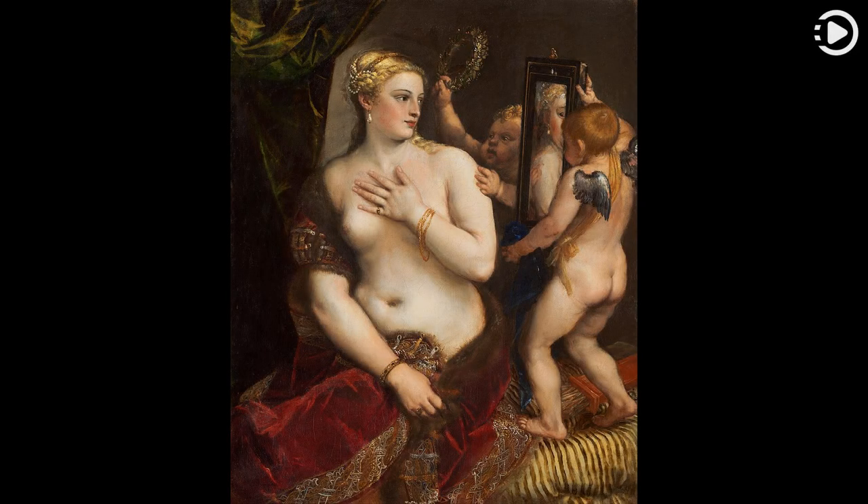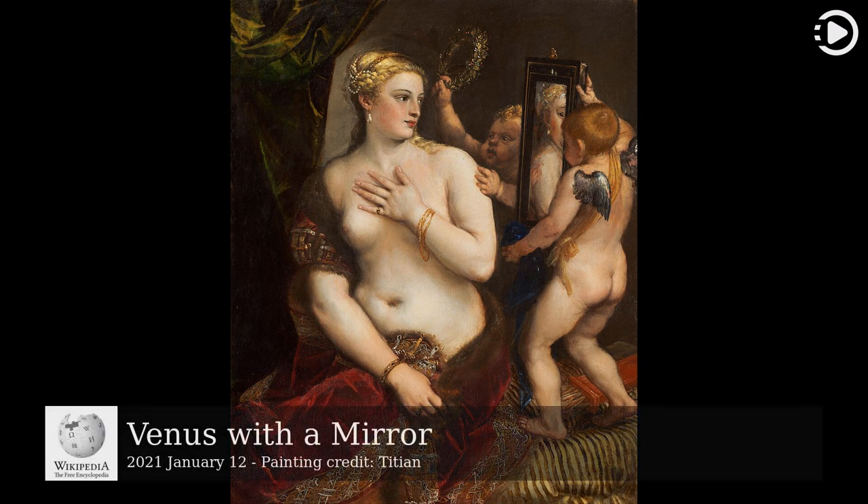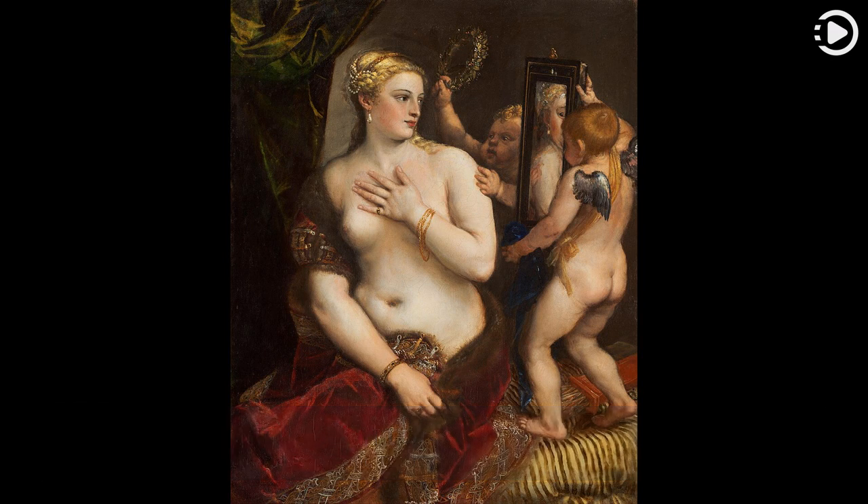Wikipedia's Picture of the Day, January 12, 2021. Today's video is about Venus with a Mirror. Venus with a Mirror is an oil-on-canvas painting created around 1555 by the Italian Renaissance painter Titian. The pose may have been inspired by the classical statues of the Venus de' Medici in Florence or the Capitoline Venus in Rome.